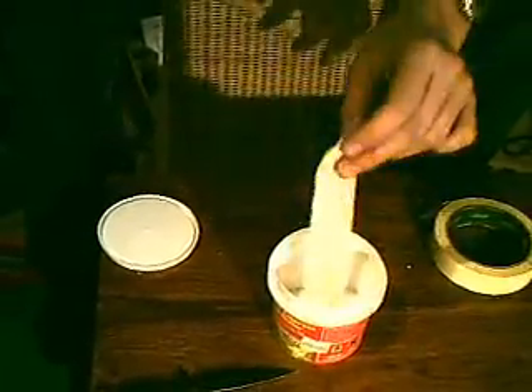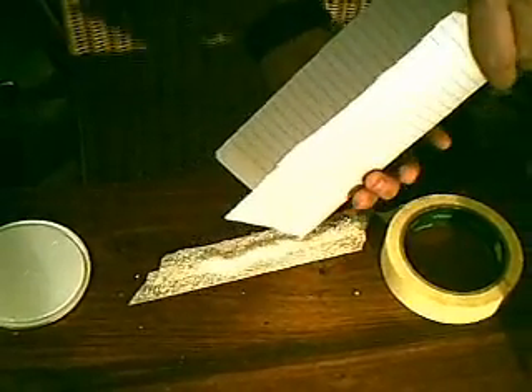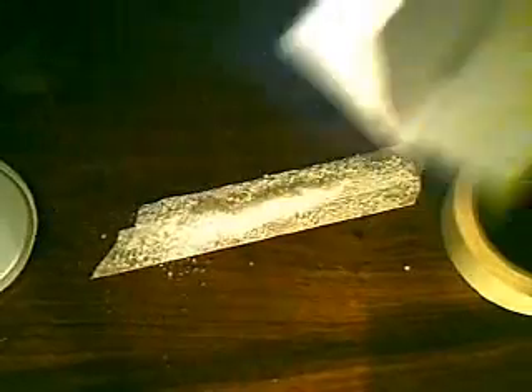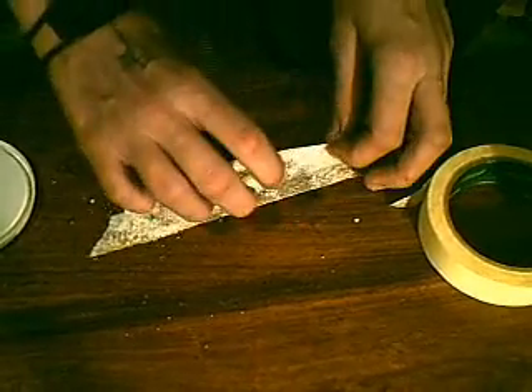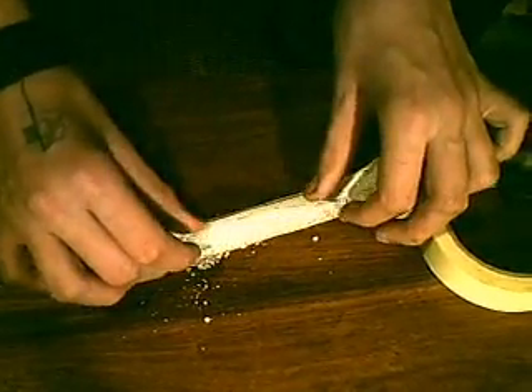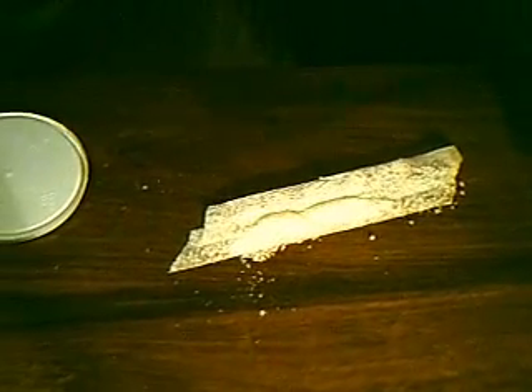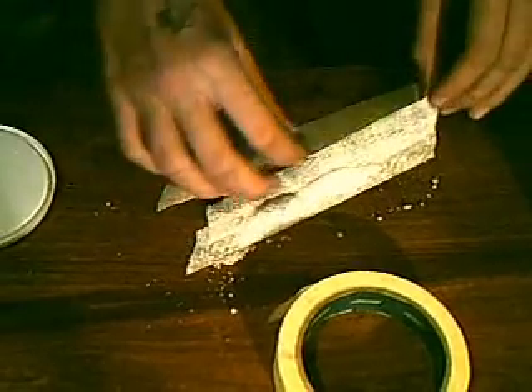Just shake off the excess. That is part of our fuse. Then get your paper again, and pour a small bit of the sodium chloride into the paper, and just go down the fuse with it. Now just fold this — the second bit over the first bit — to hide over all the potassium nitrate. Get another piece of tape, because sometimes it doesn't stick, because there is lots of potassium chloride on it.